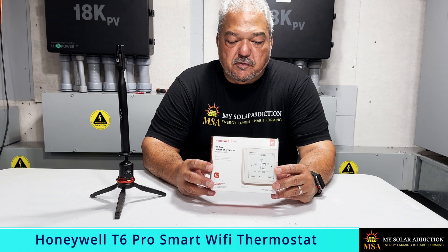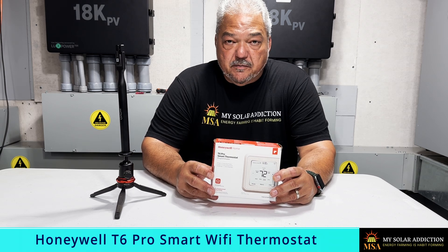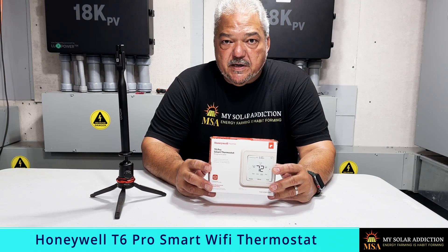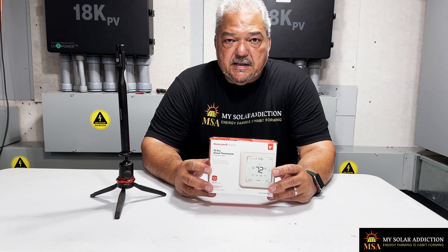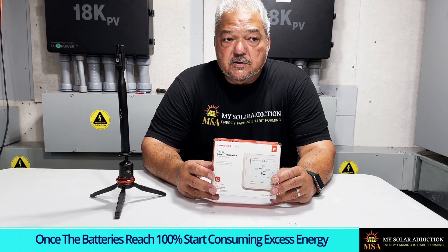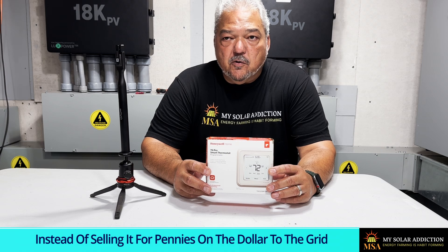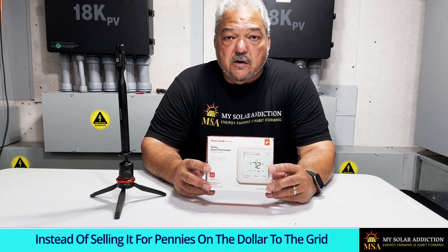I already have one of these T6 Pro Honeywell smart thermostats installed — that one controls my studio, one of the bedrooms, and my office. This new one is going to control the rest of the house. We're going to show you how to swap out the old thermostat for the new one so we can control how much energy we're using when we're not home. Once I decide I'm heading home, I can get on my phone and use the app to start cooling the house before I arrive, so I don't walk into sweltering heat. It's really important to get control over your loads and know exactly where your energy is going.